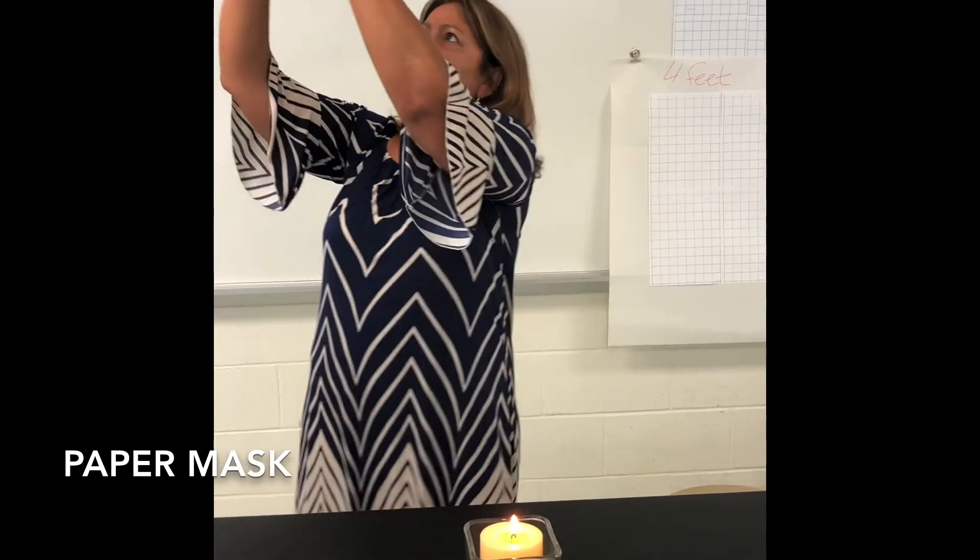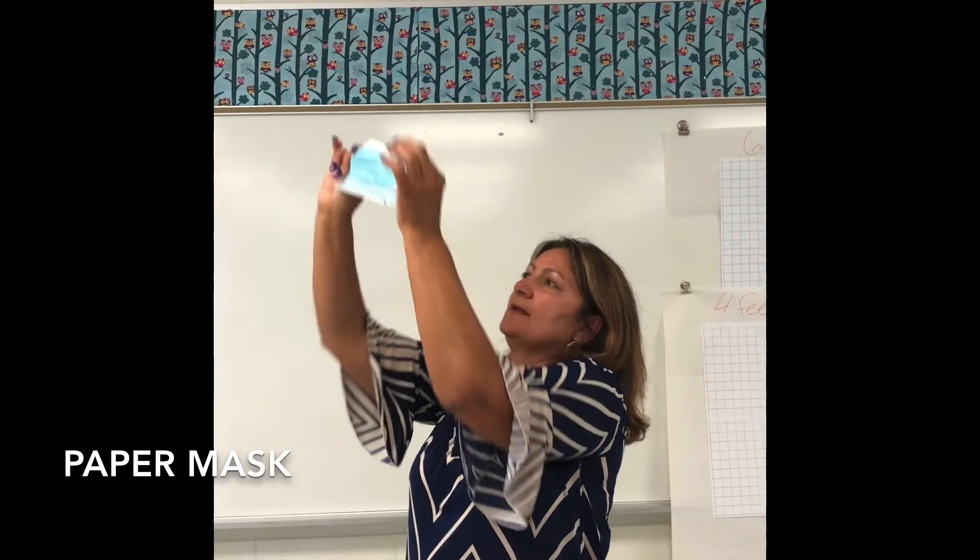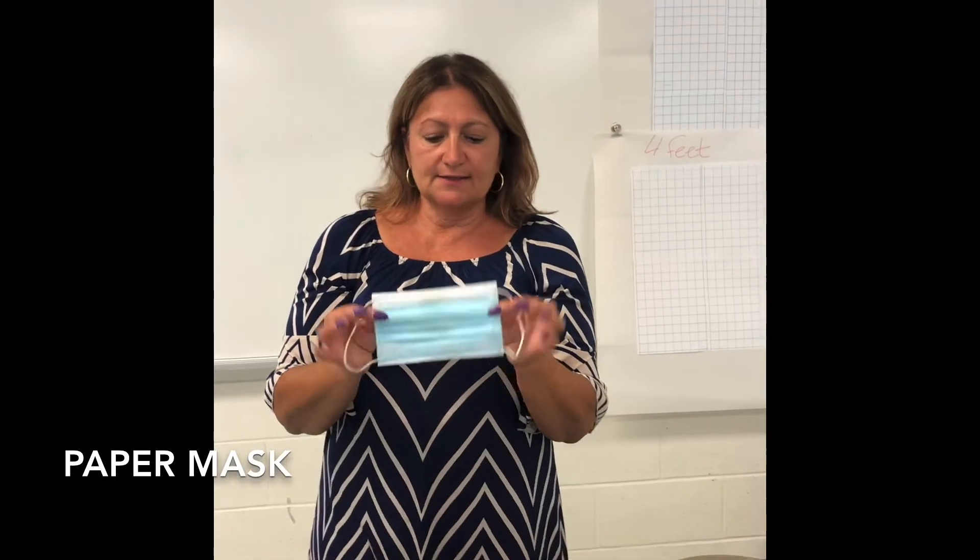Hi, I'm Mrs. Borby and the next mask we will be demonstrating is the paper mask. We're going to hold it up to the light and see if the rays shine through — and they do. This particular mask is made of three layers stitched together. And next we're going to see if I'm capable of blowing out the candle.